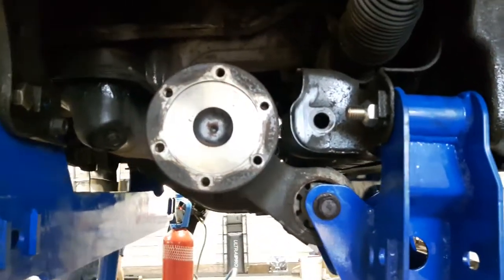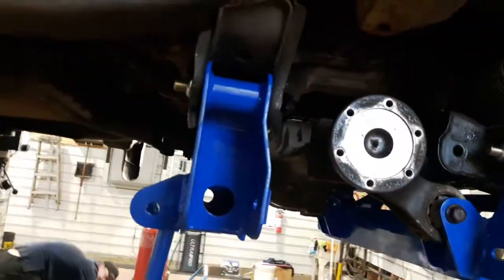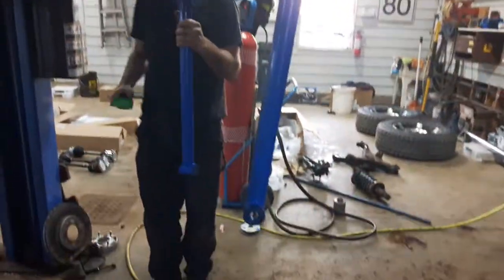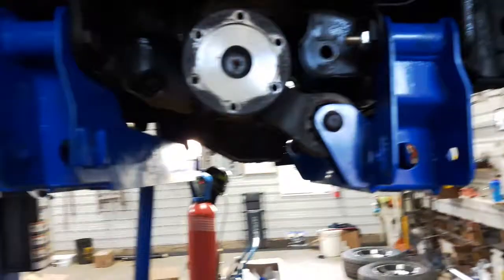So yeah, don't cut that plate if you're putting this kit in. Everything's good — we've got new bolts in there, we're putting in the control arms now, or the stabilizer's in now, and we'll see where it goes.